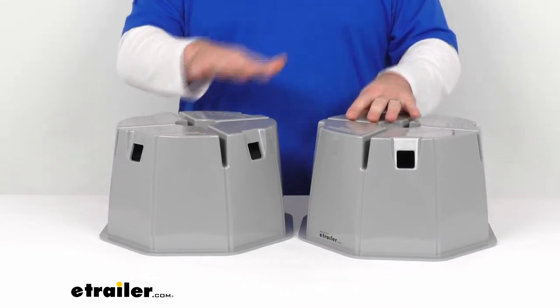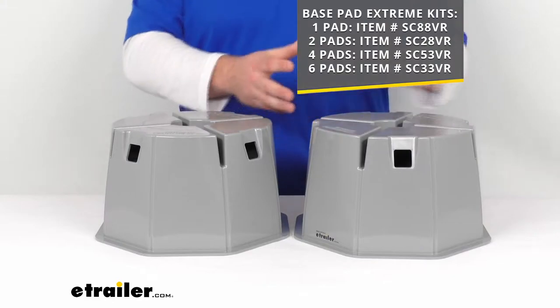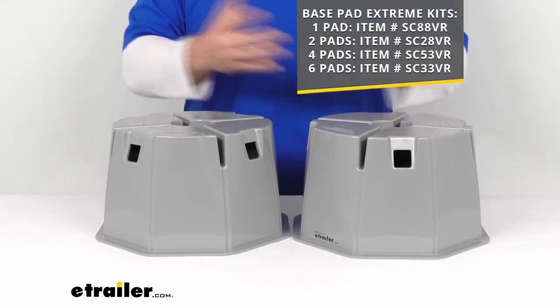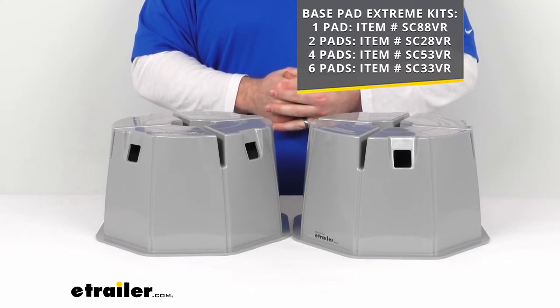There are several different options for the number of pads. You can buy them individually using the part number shown on screen, or in a set of two, set of four, or a set of six. We have all those here at eTrailer.com — you can find them using the part numbers shown on screen.